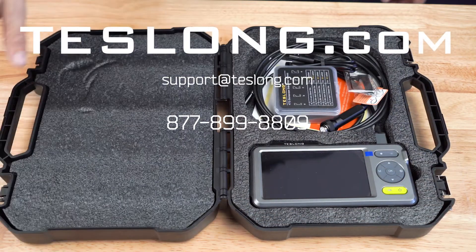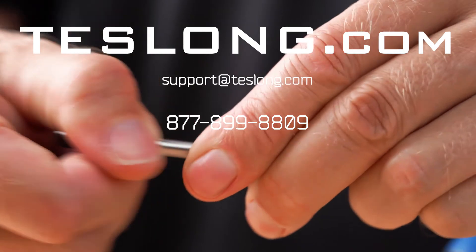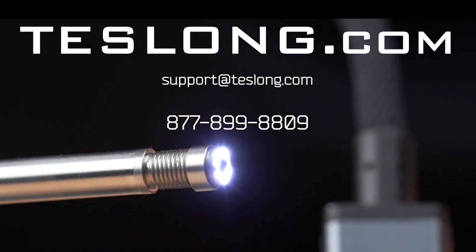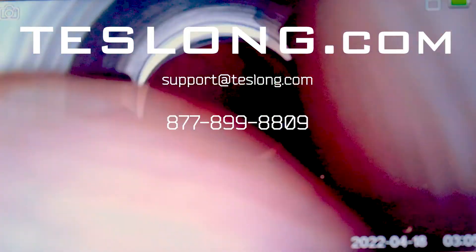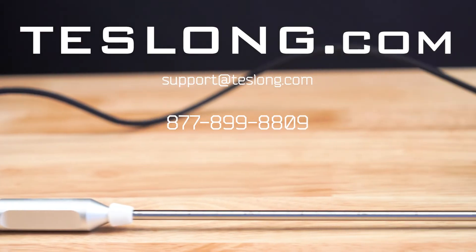That covers everything you need to know to use a Teslong NTG-500 borescope. If you still have more questions or are experiencing any issues with your product, please contact us via email, online chat on our website, or call us on the number shown on the screen. Thank you for purchasing your product from Teslong.